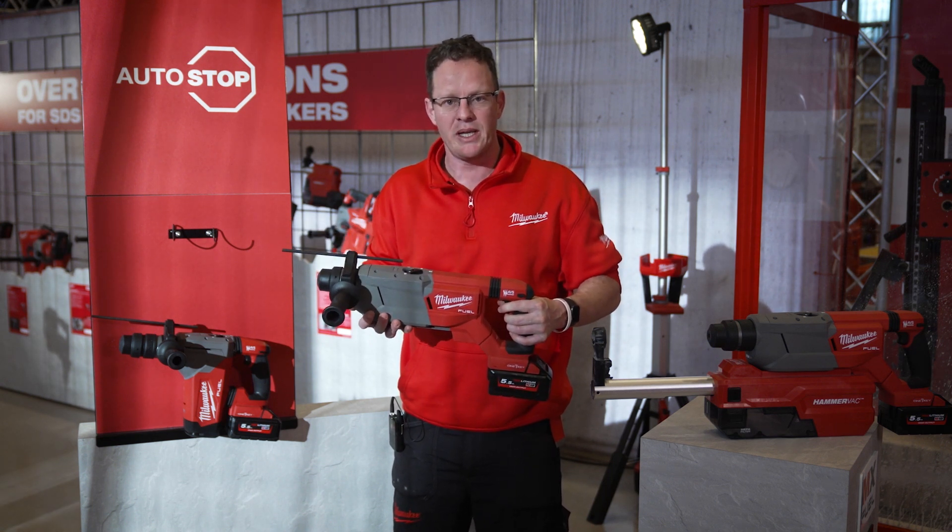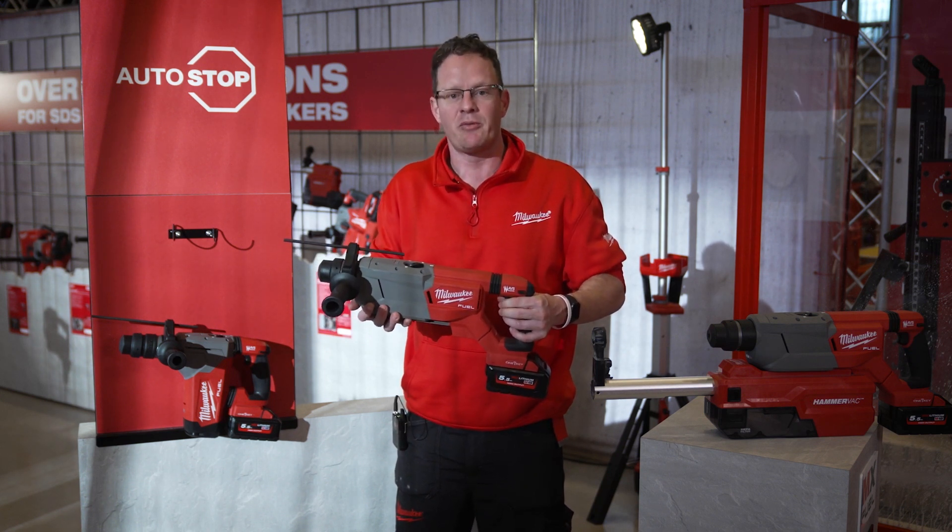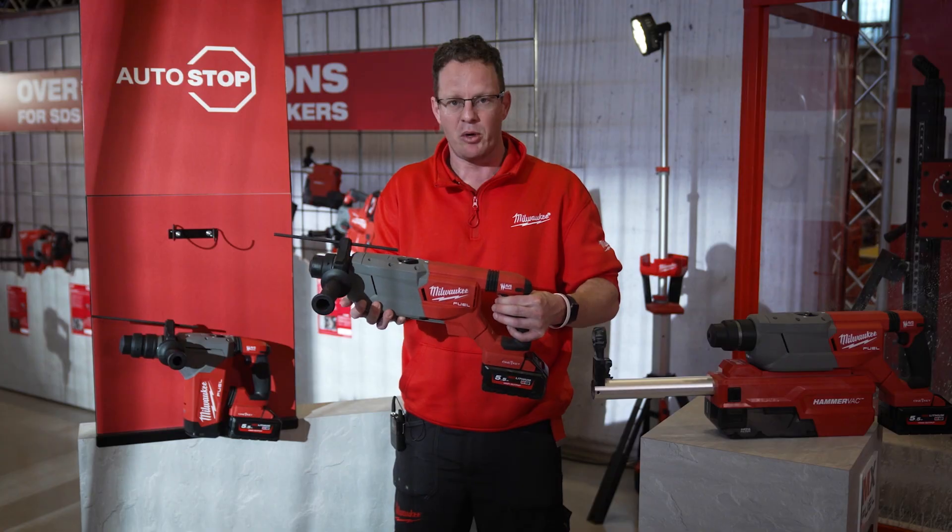Auto-stop means the tool shuts down in case a drill bit gets jammed, which prevents you from being injured. Let me demo it quickly.